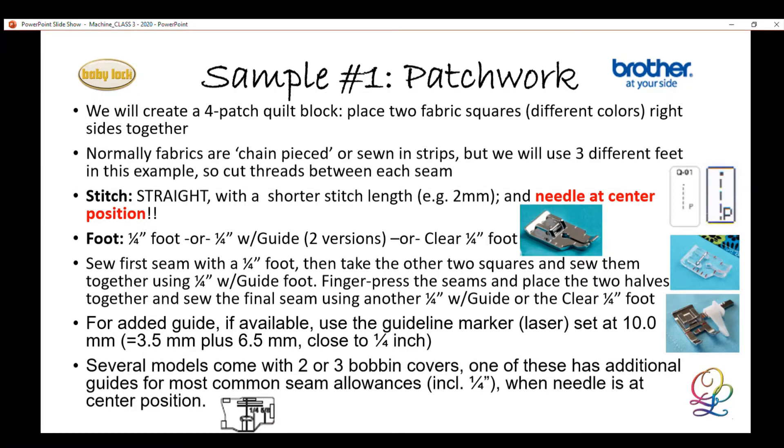For the first sample in our hands-on class, we'll make a little four-patch. Normally when we do piecing we do chain piecing, but in this class we'll do each of the three seams using different kinds of feet. On this one I like to use one of the quarter-inch feet. We have multiple types — ones with a guide, which I showed earlier, and ones without a guide. There's also a brand new one from Baby Lock that is the same shape as the metal version but in clear plastic, and they all have markings.